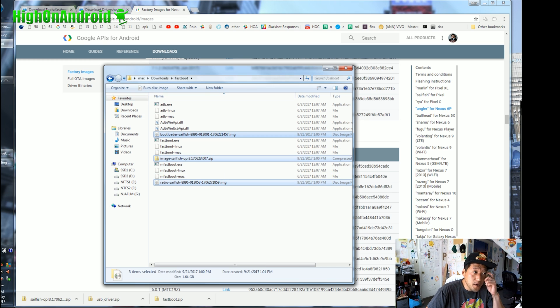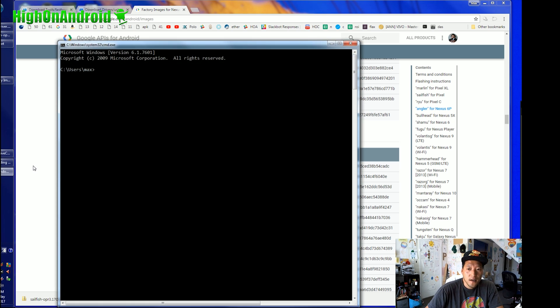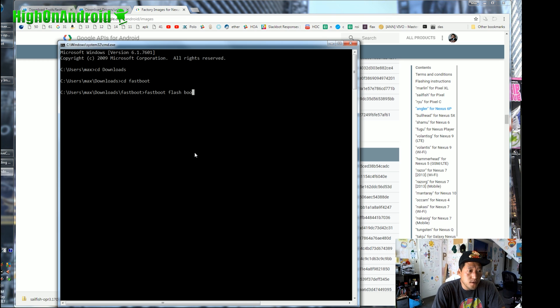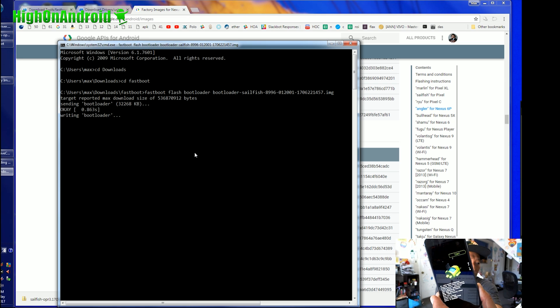Once that's done, open a Command Prompt — search and type CMD, hit Enter. For Mac or Linux, open a Terminal. Type 'cd Downloads' and hit Enter, then type 'cd Fastboot' and hit Enter. Now type: fastboot flash bootloader, then type 'boot' and hit the Tab key — it will auto-fill the bootloader filename for you. Hit Enter and that will flash the bootloader.